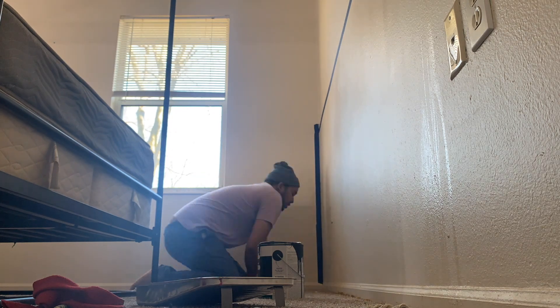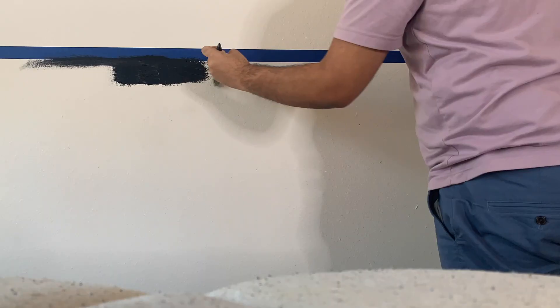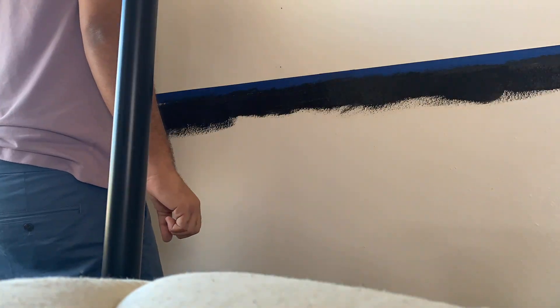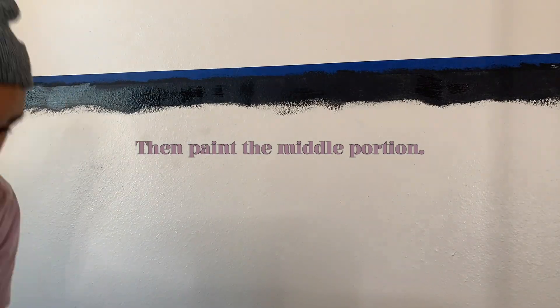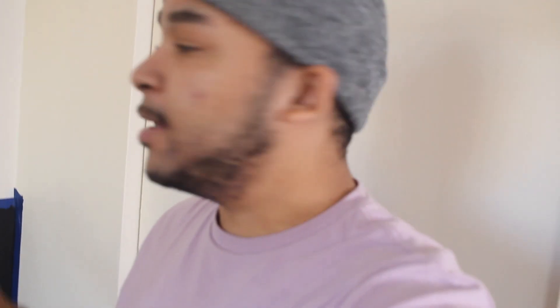I'm going to go ahead and get to taping off the sides and then painting the rest of this wall. Okay y'all, I am almost done painting the wall. It looks honestly great already. I can picture how it's going to turn out and I think it's going to be really cute. I'm going to finish painting this, and then I'll come back and we'll bring in some of the furniture pieces. Also, we will bring in the sconces that I have — they're gold and they're going to look amazing against this black contrasting wall.